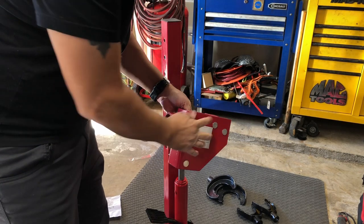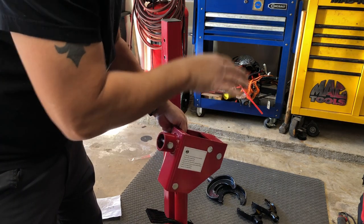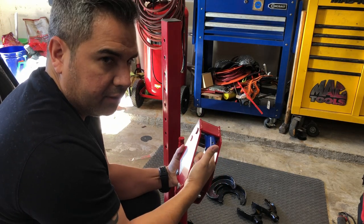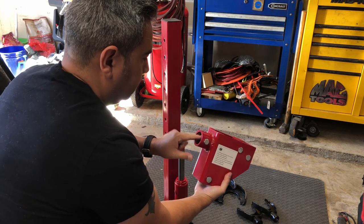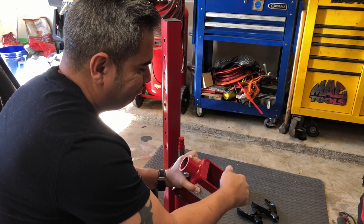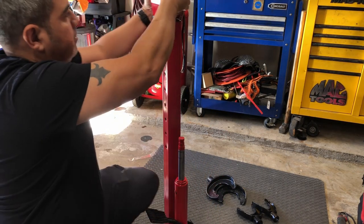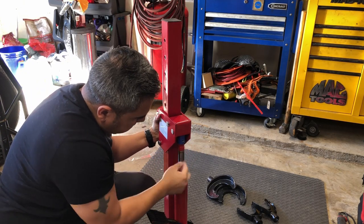Now let's install this bracket here — this is the larger bracket, the lower part for the bracket that compresses the spring. The bottle jack goes in here and this is where the bracket for the spring goes. It's also got these metal rollers so they can slide up and down on this bracket. Make sure the bottle jack inserts into this bracket piece.